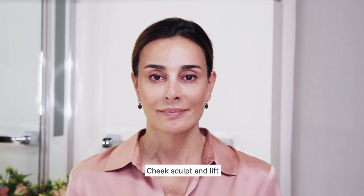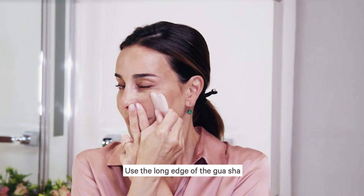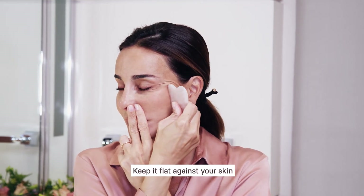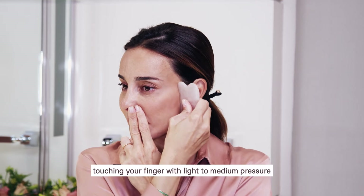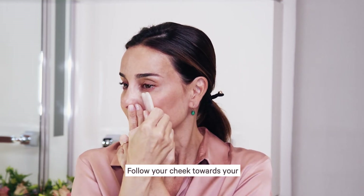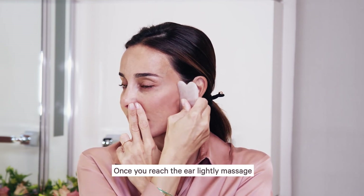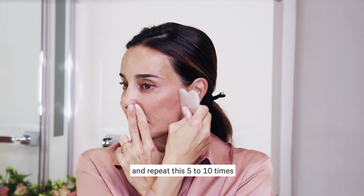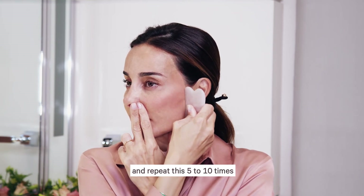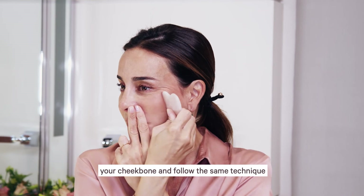Cheek sculpt and lift. Use a finger next to your nose. Use the long edge of the Gua Sha, keep it flat against your skin, touching your finger. With light to medium pressure, follow your cheek towards your ear, slightly angling upwards. Once you reach the ear, lightly massage and repeat this five to ten times. For some of the strokes, place the Gua Sha under your cheekbone and follow the same technique.